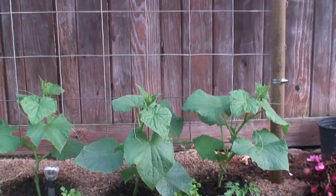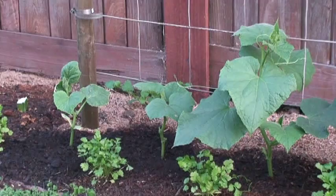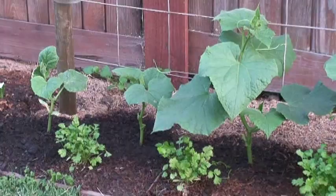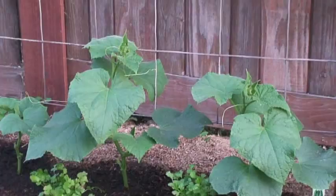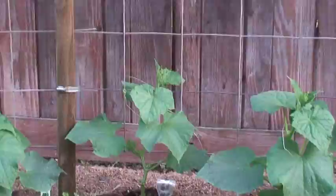Here you can see these two on the left-hand side — they grew a little bit, maybe doubled inside over a week. But look at the other plants — the third, fourth, fifth, sixth, and seventh — they almost tripled or even quadrupled in size compared to when I first bought them.